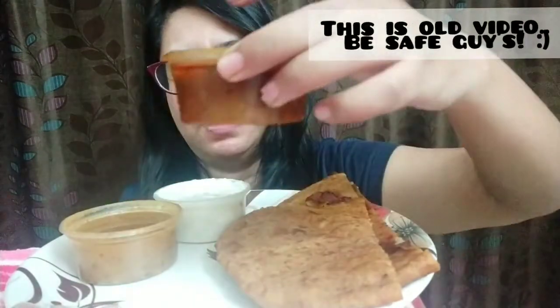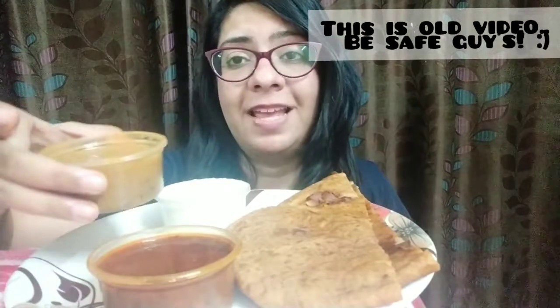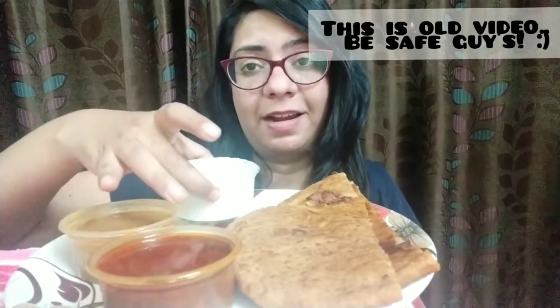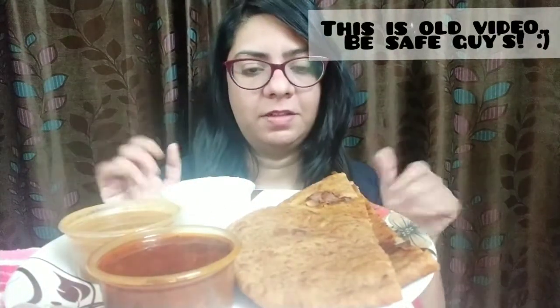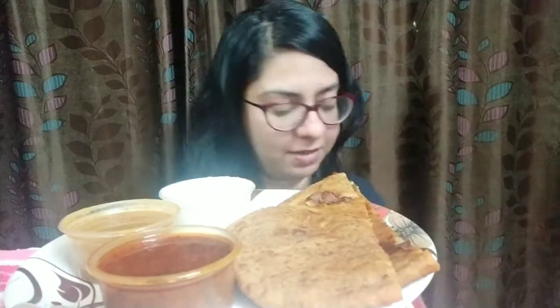It comes with what I think might be some chole, then it comes with dal makhani — which is kali dal, I guess — and it also comes with raita. The good part about Not Just Parathas is that they make all the parathas in pure ghee, which is the best thing.